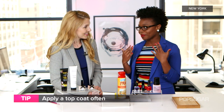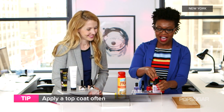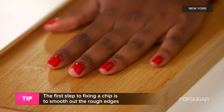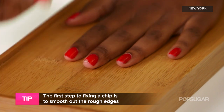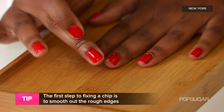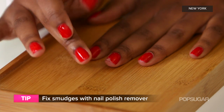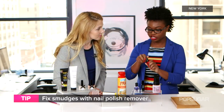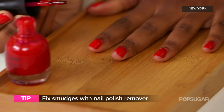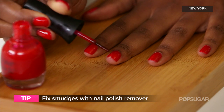To give a demo — I've got a chip here. First, put a little bit of nail polish remover on your finger and rub over that chip. This helps smooth out those rough edges so that you get a smooth finish. Then take your nail polish color and do a very thin layer right over that chip to fill in that area.